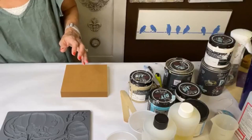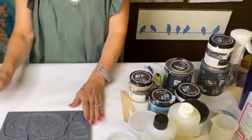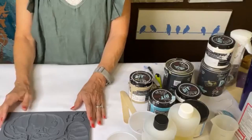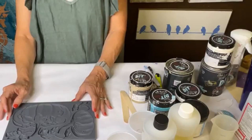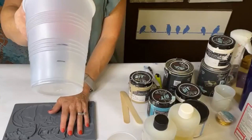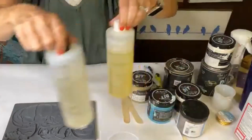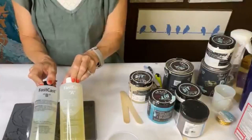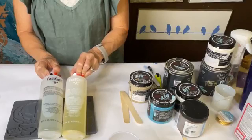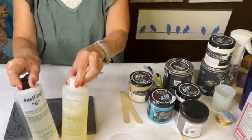I think I'll go ahead and make up our resin, pour it in, and then we'll come back to the acrylic block. So I've got a cup here. I have it marked for part A and part B. I'm using fast cast resin and you use equal parts of each one. That's why I have it marked. You do it by volume, not by weight, because one is thicker than the other.